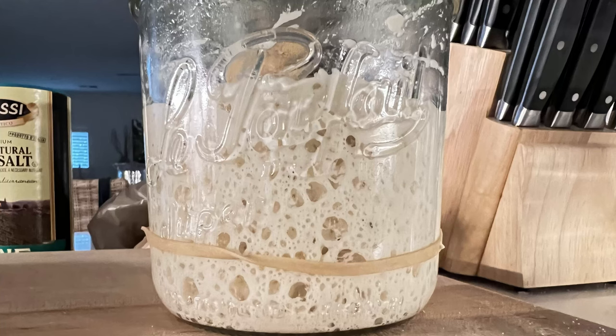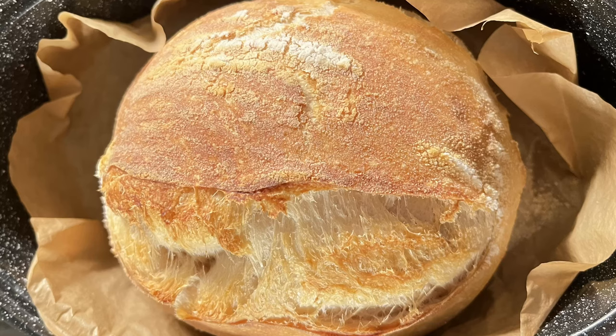Today we're going to be making a mild sourdough bread. I'll be using my starter. If you are interested in learning how I made my starter, I'll put a link to the video in the description. Once you have your starter made and you've been feeding it on a regular basis, you can start making bread. This will just show you my process — I change it up sometimes. There's lots of ways to bake bread, so this is just one way I'm showing you.